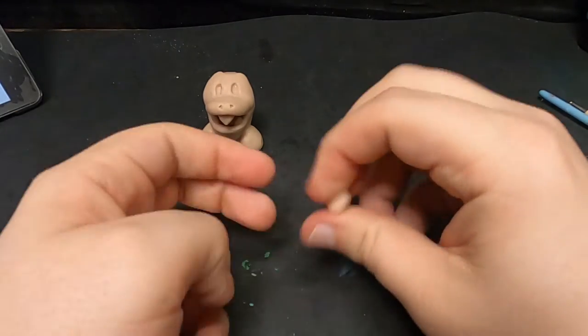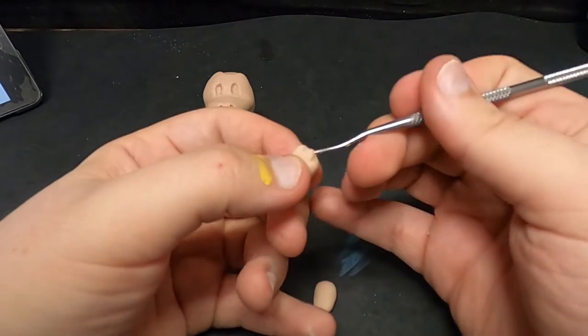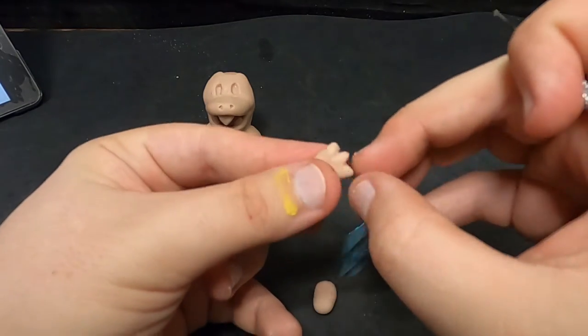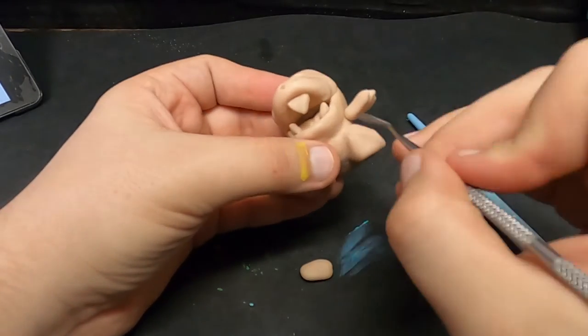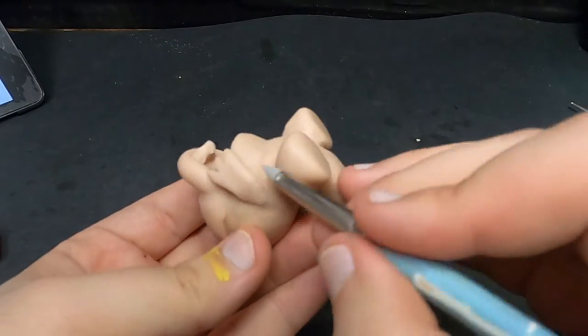The arms are up next and they are just two little flappers with three little claws on the end — very little detail, just take your time to get the claws how you want. Personally, I positioned him in a way where he looks like he's looking at food the same way I do.